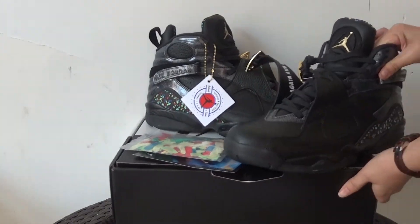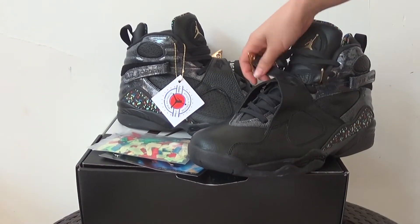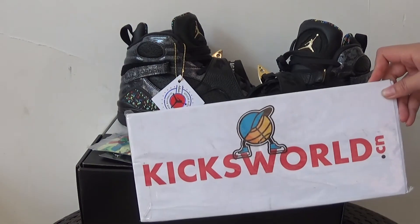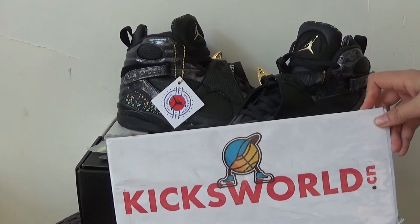This is the review of the new Air Jordan 8 Confetti. It has sizes 8 to 13. If you want it, you can order it. This is your next video.